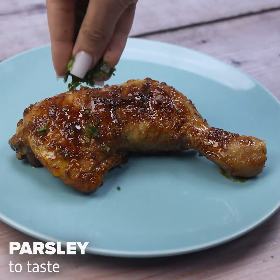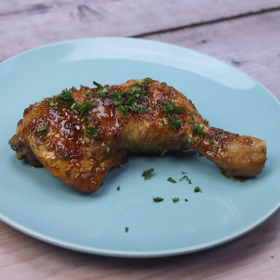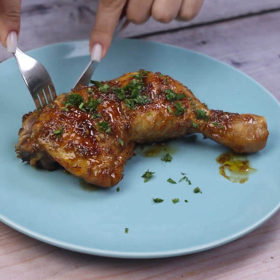Here I am also using parsley, bringing more flavor to the recipe, but it is totally optional. Thank you for watching this video so far — see you in the next video, bye.